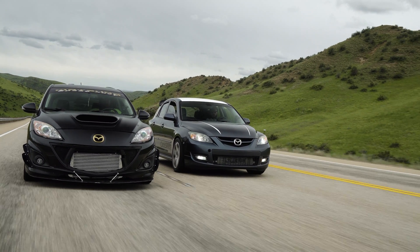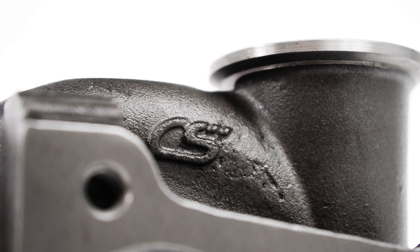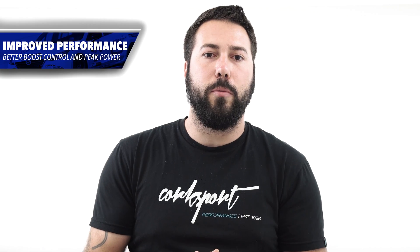In the development of the Corksport CST5 and CST6 turbochargers, we pursued the development of an EWEG turbine housing. With an EWEG turbine housing we are able to improve boost control and optimize the scroll for peak power.